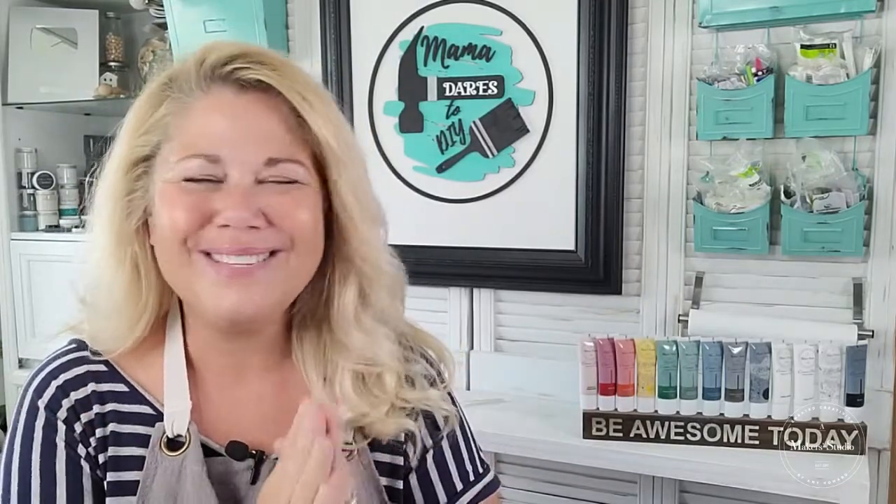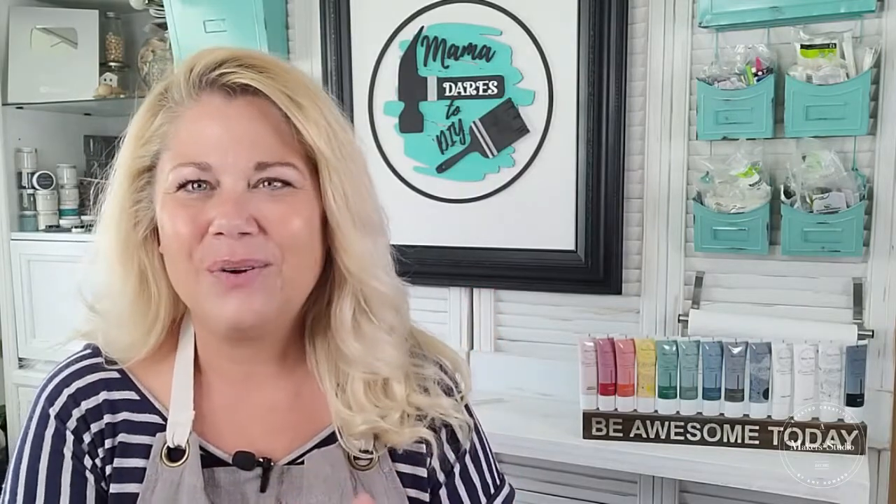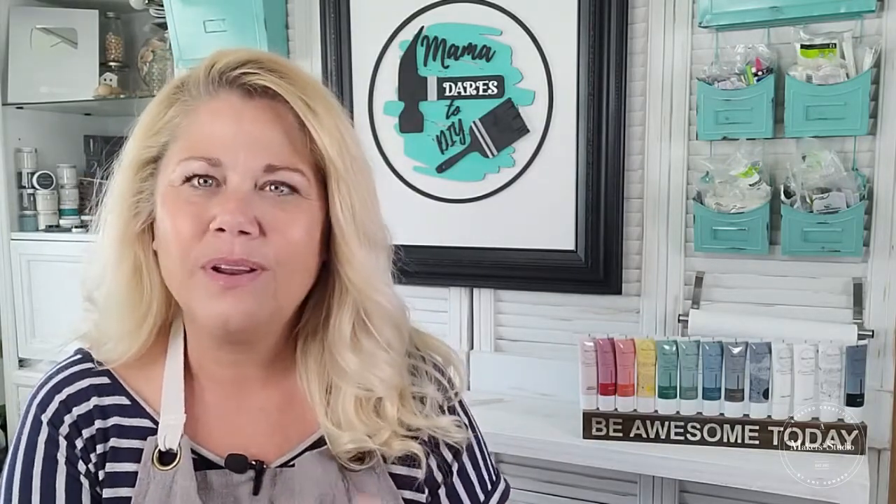Looks like we've got some people joining us — welcome to all of y'all! For those of you who may not know me, my name is Keri and I have a YouTube channel called Mama Dares to DIY. I do fun, easy, and creative stuff, so you can head over there after our live this morning and check that out. Let me know: are you joining me live this morning or are you catching it on a replay? Don't forget to share the video with three friends and tag them in the comments to be entered.